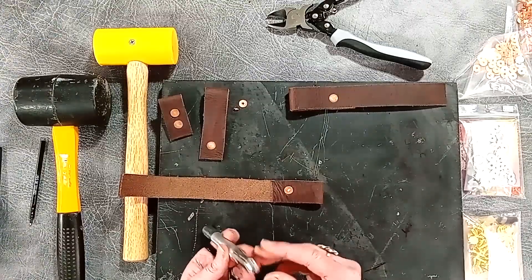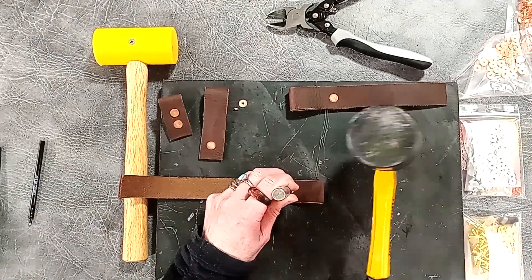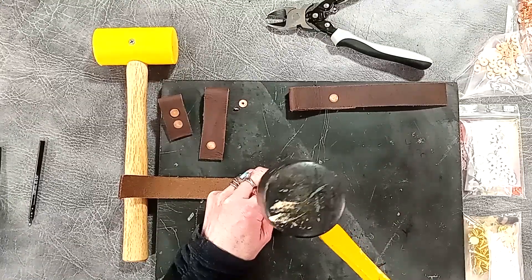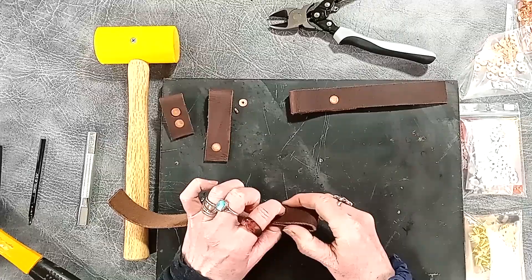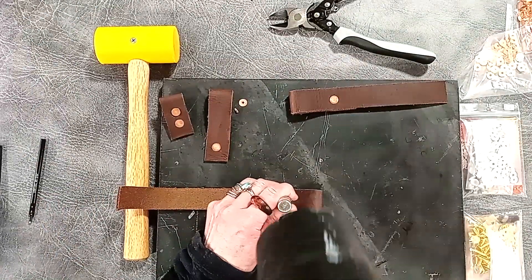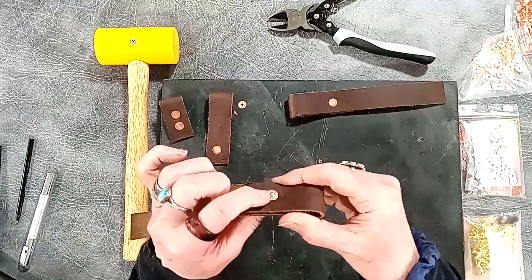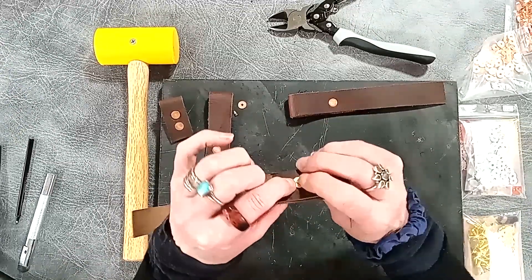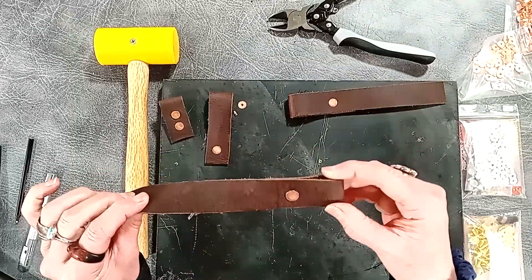To neaten that out and to finish setting the rivet we now go to the concave end of the setter and pop that over the top. For this I'm actually going to use my heavier rubber mallet — still using rubber because I don't want to damage my setting tool, but it's going to give me a bit more heft and weight behind it. What that does is it rounds over that top bit of the post that's left and flattens it down. That fixes it down — it's spread the metal across the back of the burr, really securing the burr in place. You can carry on hitting that to get it even flatter, but it gives you a really solid, neat fixing that looks very attractive.